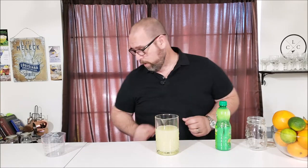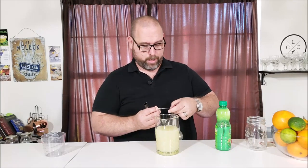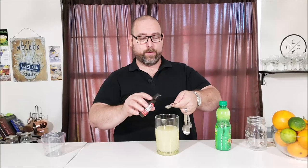The last ingredient is orange. With a margarita you have tequila, triple sec — which is orange liqueur — and lime juice. That's it, a margarita is just 3 ingredients. To keep it low carb, we're going to use some orange extract. Make sure you get the extract, not orange flavor, because it will make a difference. We're going to do 3 teaspoons of orange extract.